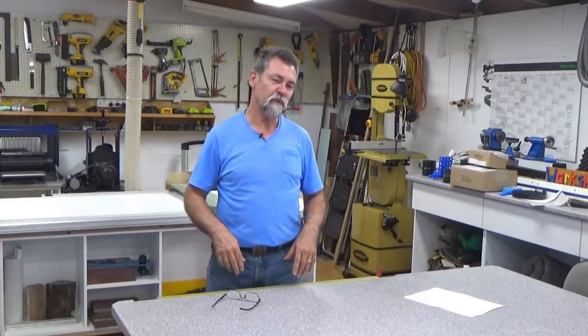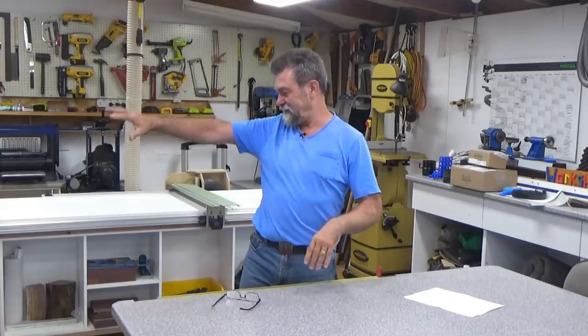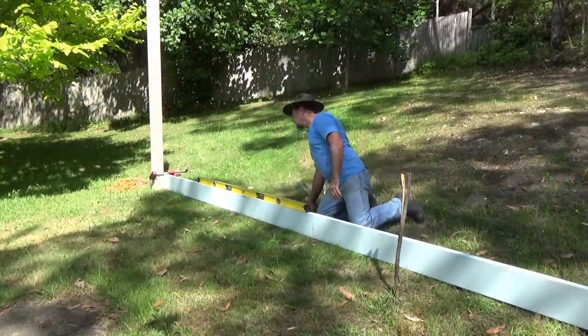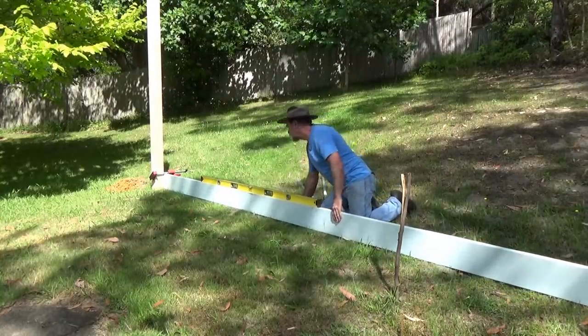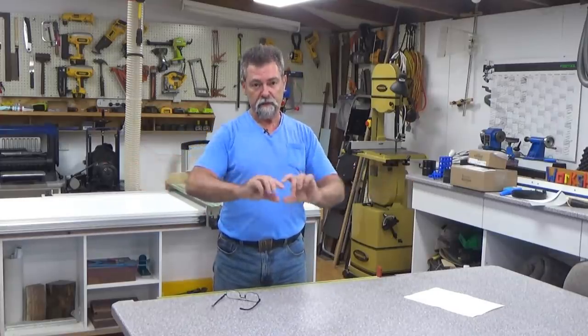Level is very important when you're swinging with other people — you don't want one side to be five feet lower than the other. How I did that was I clamped one of these rafters to the post, got the post upright, put my six-foot level on top of the rafter, and moved the rafter up and down the hill until the level was reading level.